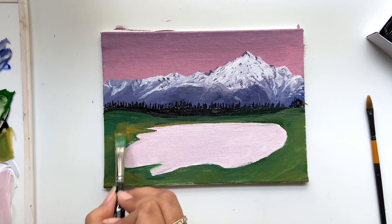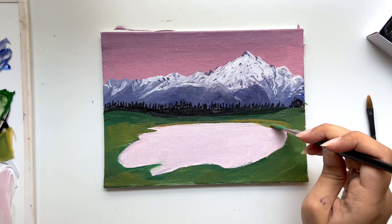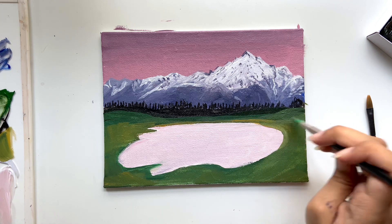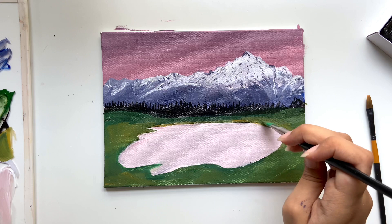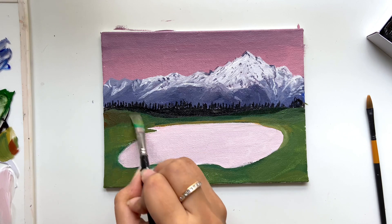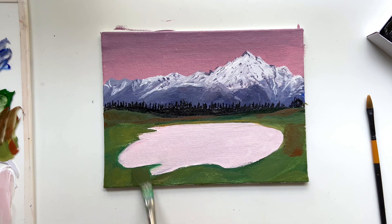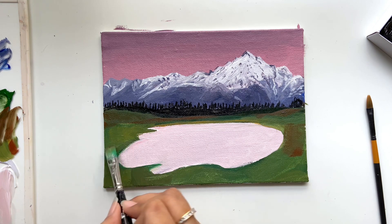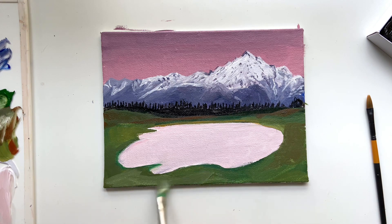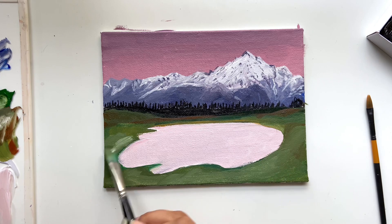Now I'm adding some yellow ochre to some areas on the grass. I think this is a great shade to have on your palette if you do nature paintings — it makes your grass look so natural. I'm also adding burnt sienna, or brown, to some areas to give more depth to the painting. I realized the grass was looking too dark, so I decided to add just white to some areas.